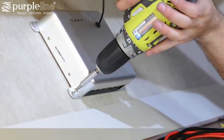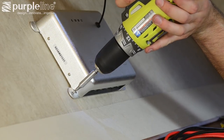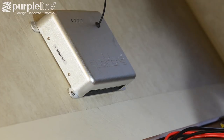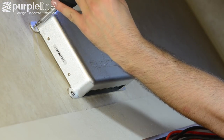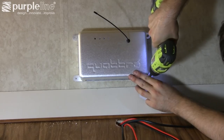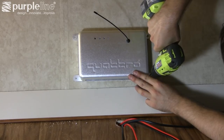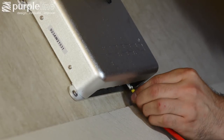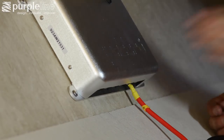Fasten the control unit to an appropriate surface in the trailer. We put this one in the front wall of the front storage area — consider storage space and potential damage to the control when choosing a location. Reference the instructions to correctly attach the wiring to the terminals on the control unit.